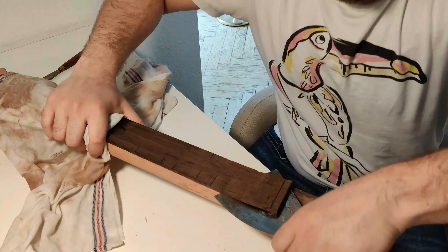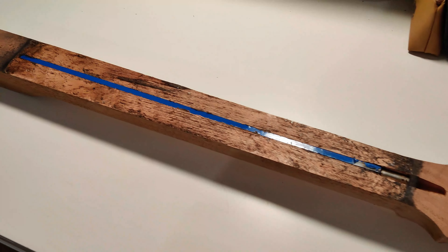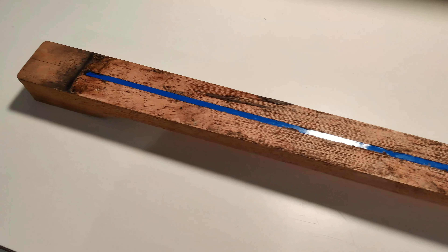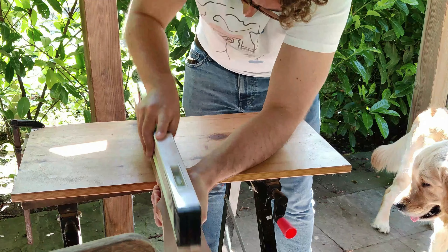This was a fairly easy job, just a bit boring. It completely separated the fretboard from the neck and the results were pretty good — it just needed a cleanup. So I put some sandpaper on my straight edge and was good to go.